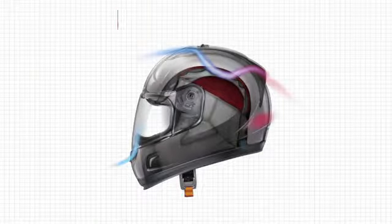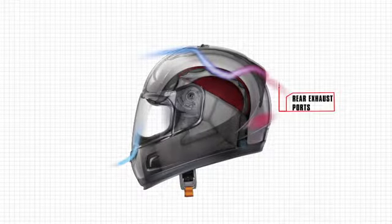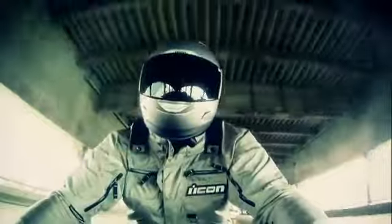The venting on the Alliance helmet has been completely redone. We've increased the intake port size and angled the air channels that run through the EPS. And what that does is just force feed the air directly to the rider's head.